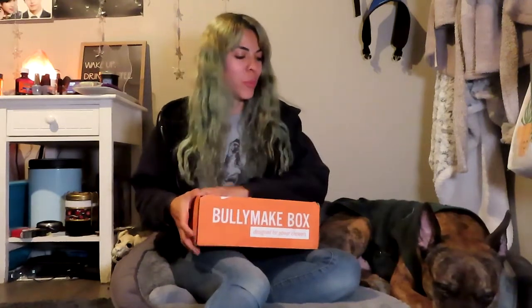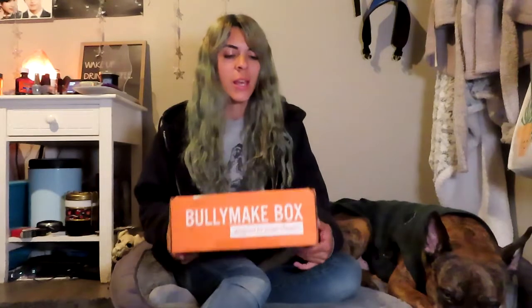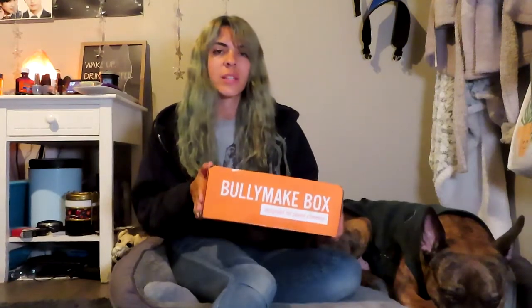He'll perk up once I open up the box, but really quickly I just want to tell you about Bullymake box. They're a monthly dog subscription box that carries durable dog toys for power chewers — dogs like Jake who go through toys very, very quickly. Like stuffed toys don't even last 15 minutes. He's had so many toys from previous boxes and he's been hoarding them because they're so durable. All of their toys are made here in the U.S., as well as their treats — all of their healthy dog treats are made here too, so that you know exactly where your stuff is coming from.